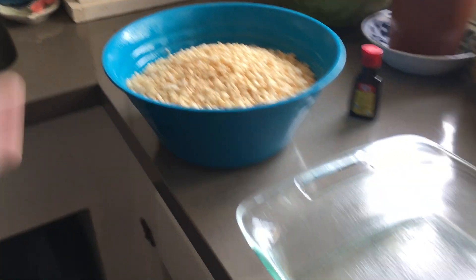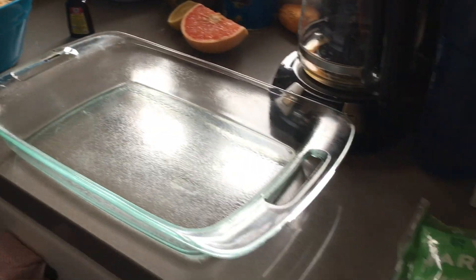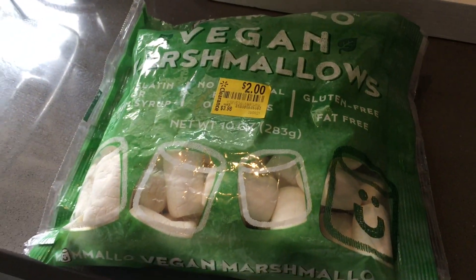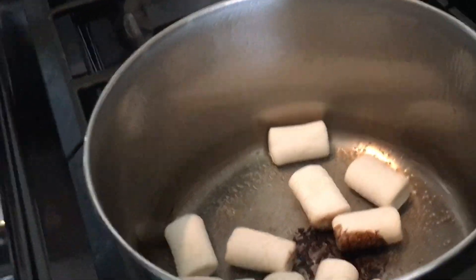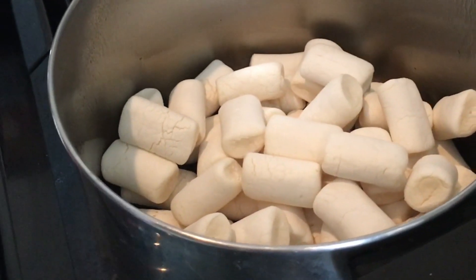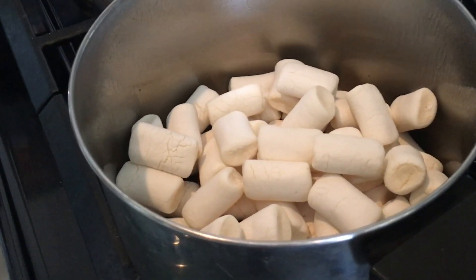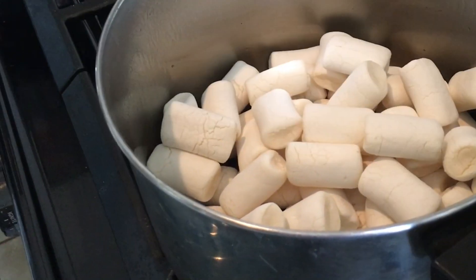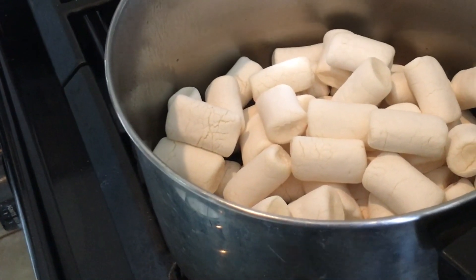Six cups? Yeah, six cups. Ten ounces of vegan marshmallows — spray this with oil, that's the maple syrup in there, and medium to low heat. How many cups of marshmallows? Ten ounces — ten ounces for six cups.